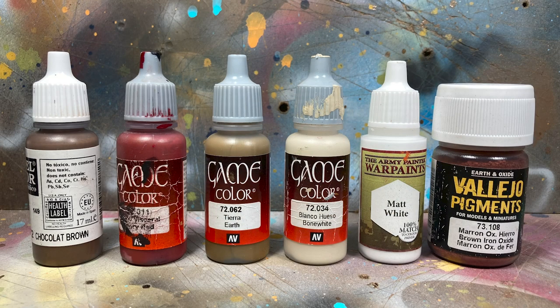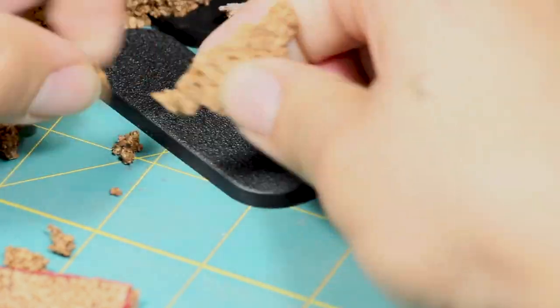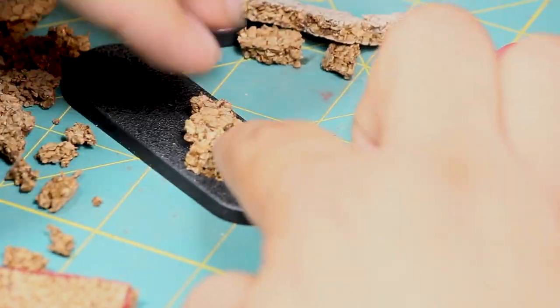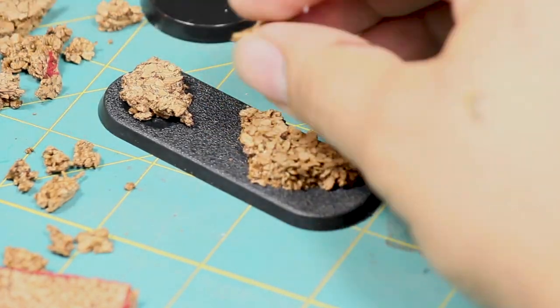Here are the paints I'll be using. The first thing I did was I found some cork to help make some raised edges on the bases. The cork I'm using is about a quarter inch tall and I'm using plenty of superglue to attach it to the base. Make sure when you're figuring out where the cork is that it has enough room for the model to be able to stand on it.